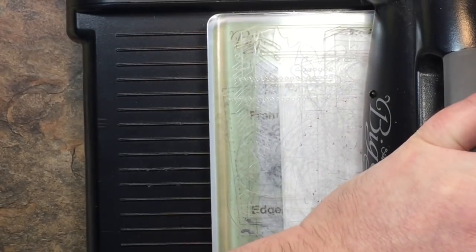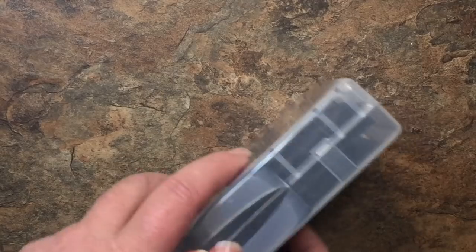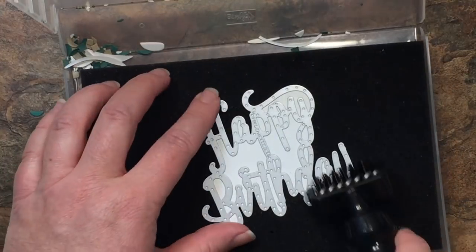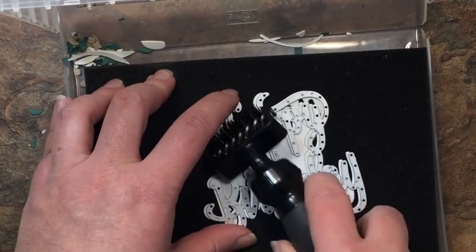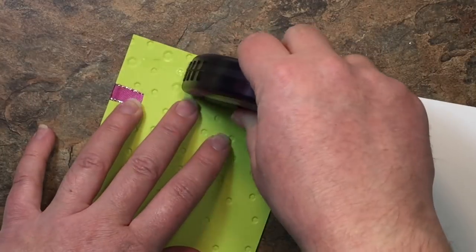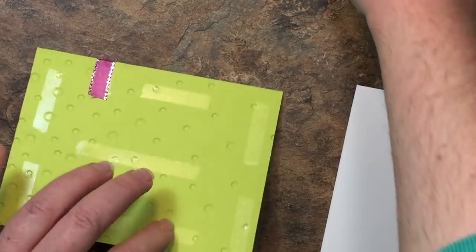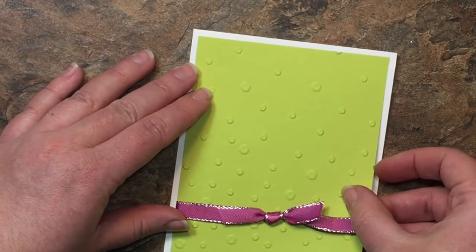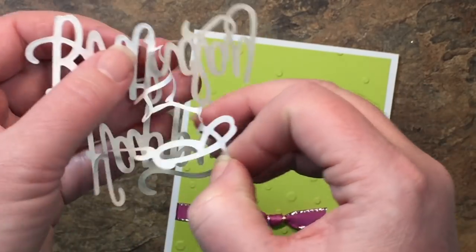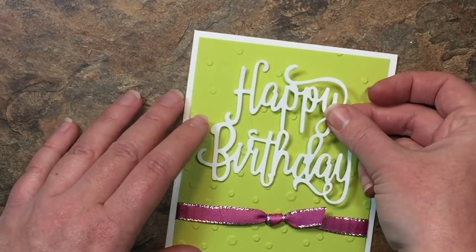I'm going to run that through a couple of times to make sure it cuts really well. I have my foam mat inside one of our wood mount stamp cases and here's my die brush — I love the die brush in this die, it works so well to get all those little pieces out. Look at it, it just comes right out, beautiful. Now I'll put some fast fuse on the back of our embossed card mat and stick that down to our card front, center it up, and then bring in our happy birthday die cut, peel off the backing, and carefully center it right on top.